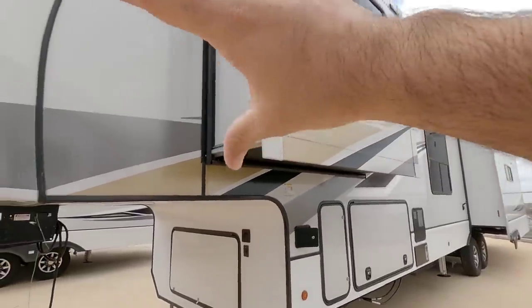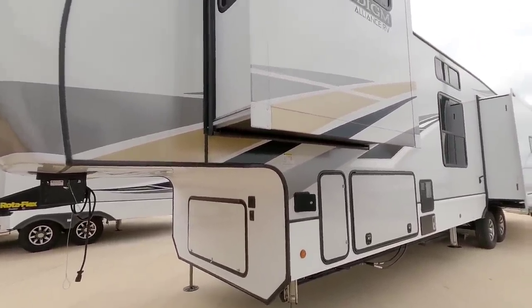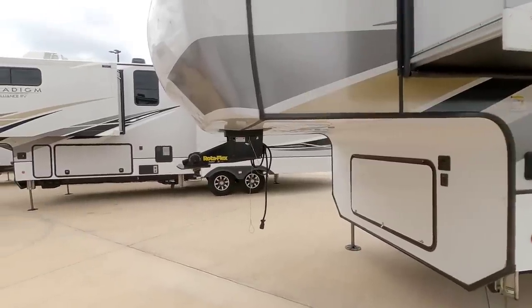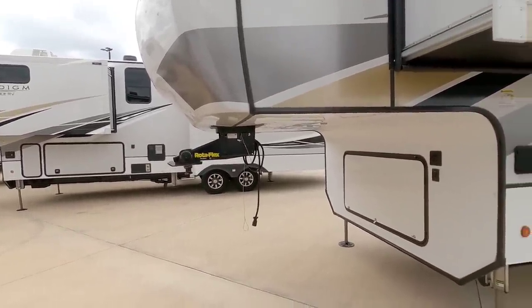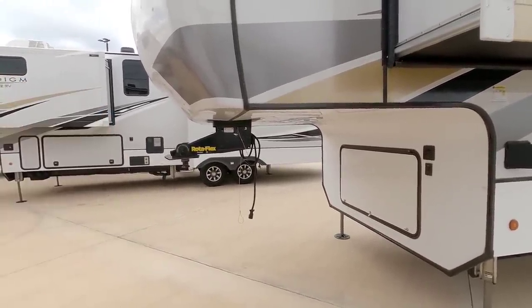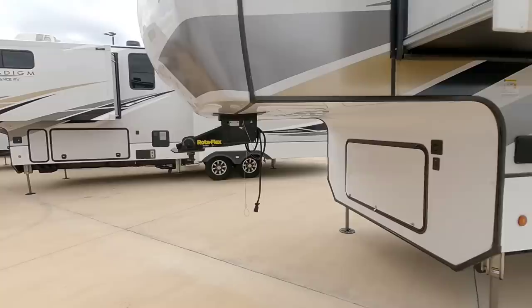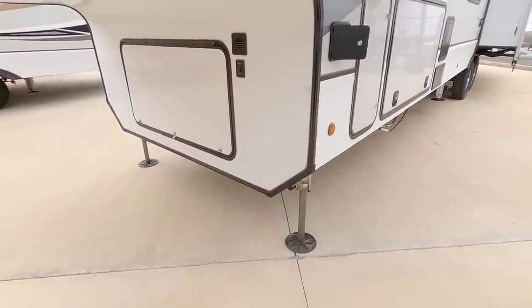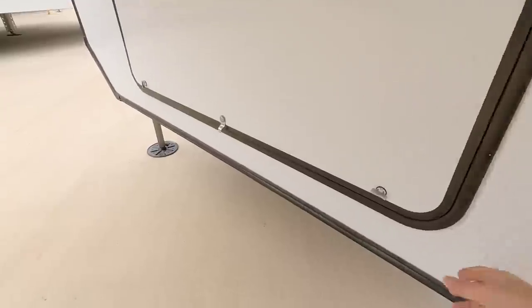It also has ASDEL composite side panels, another big claim to fame that the folks at Alliance have been doing since they started. This has the upgraded front pin box, the Rotoflex from LCI. I've had an opportunity to use this pin box for a while — it's a really great pin box, I've been using it on the Beacon that I've been reviewing. It also has the LCI automatic leveling system, the hydraulic system up front.